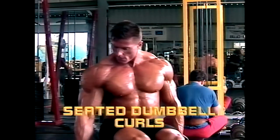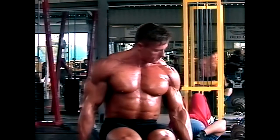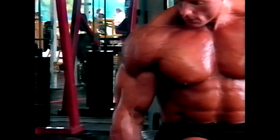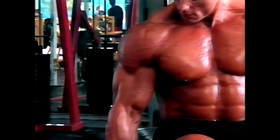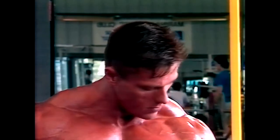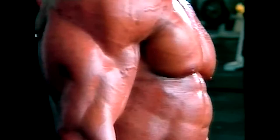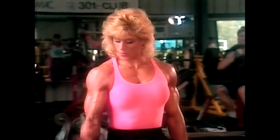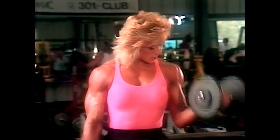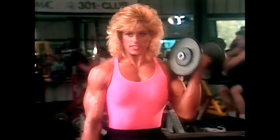Alternate dumbbell curls allow you to isolate and work each biceps muscle individually. As you curl with one arm and then with the other, concentrate on supinating your wrists as you lift — that is, turning your hand so that the thumb goes outward and downward. This gives you a total peak contraction of the biceps at the top of the movement.